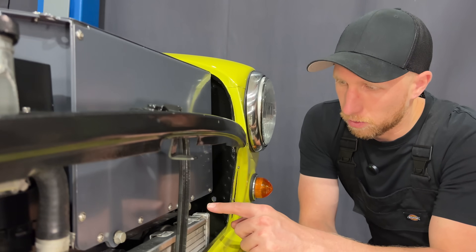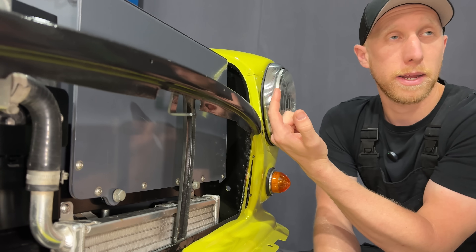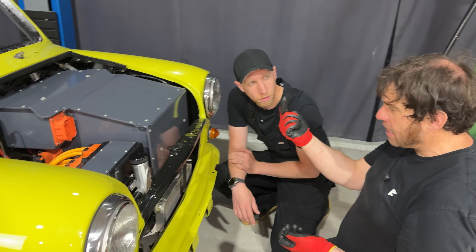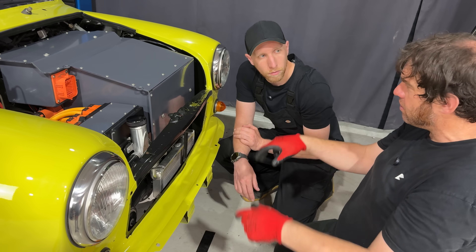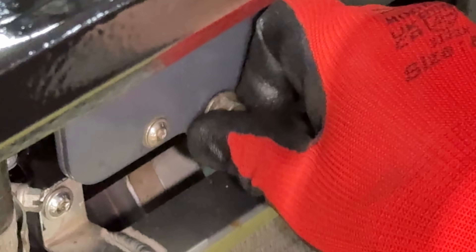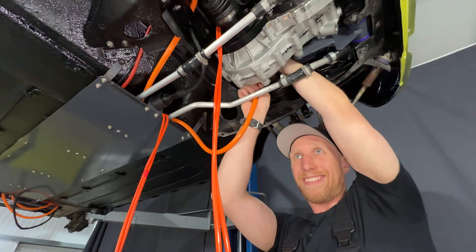Here we have two fittings on the front for the battery which tie straight into the subframe, and there are additional fittings — one on the side which is an M10 down in the cradle, and another M8 stud at the back that fits onto the cradle. So it's four points total. The front battery box is tied into the cradle — it can't come out.